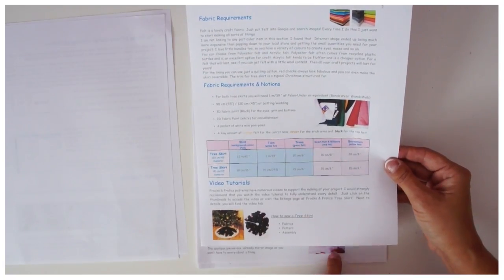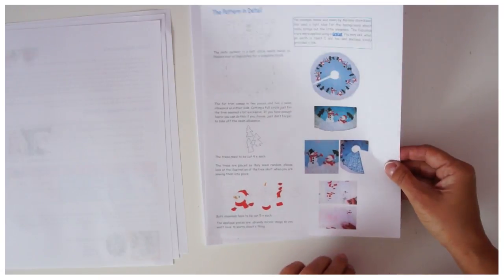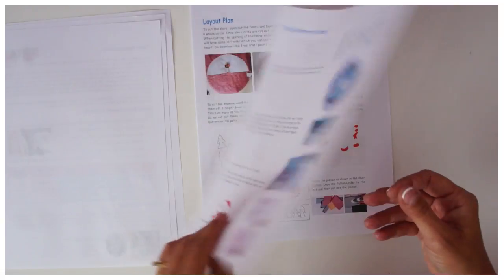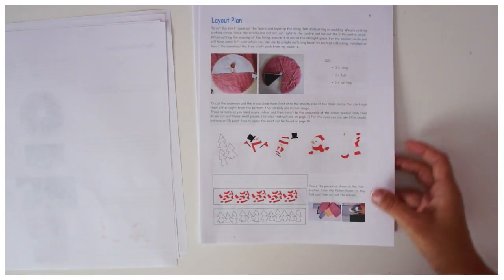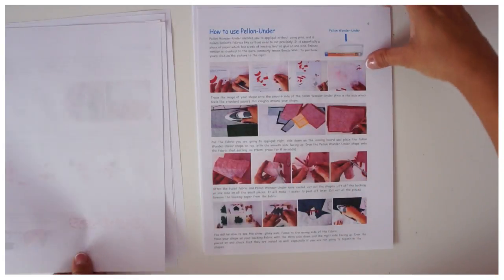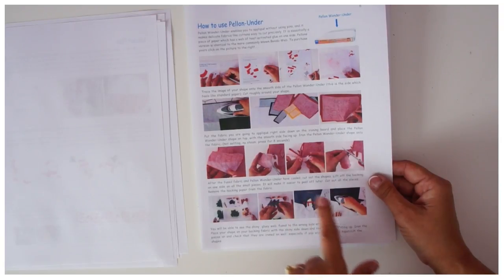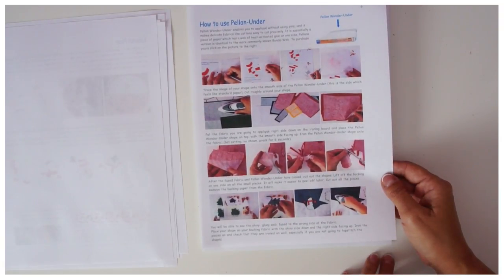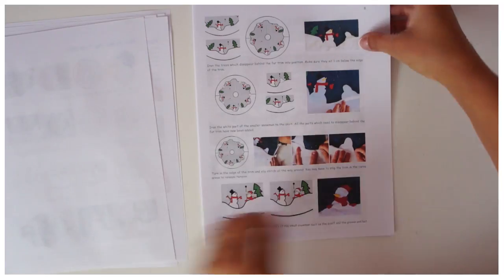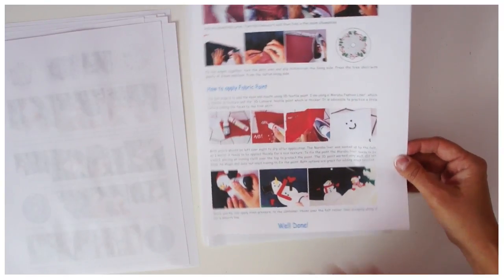Then there's a page which explains everything about your pattern, and a lay plan — which I think is really important so that you know how to cut things out. You might have multiple lay plans as well. There's also a page showing you how to use the Pellon Under, which is the stuff we're going to work with for the appliqué. Then you've got a few pages with diagrams and photographs of the process, and I always like showing what we're doing in the Facebook group at the time.